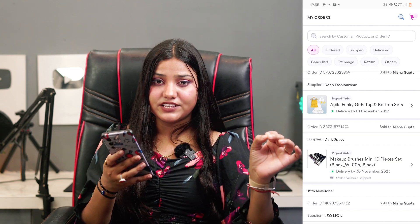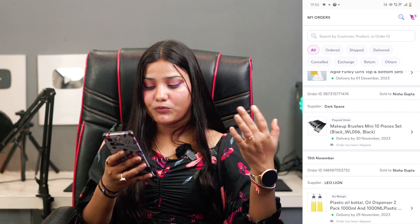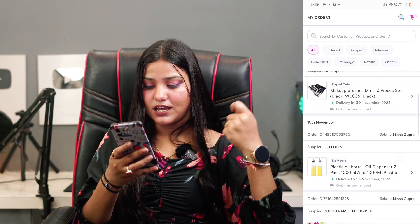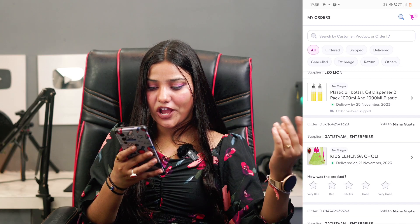I also ordered a lot of dresses which will be delivered, and I ordered brushes for makeup and for the house as well.